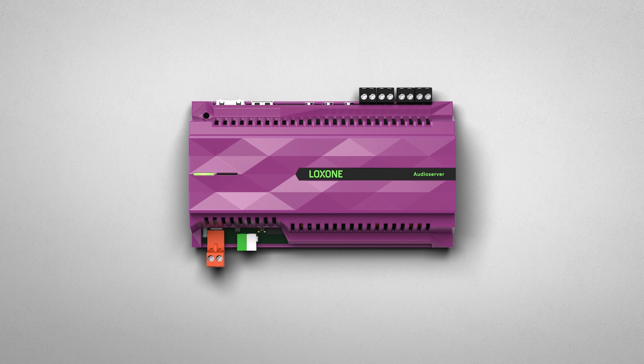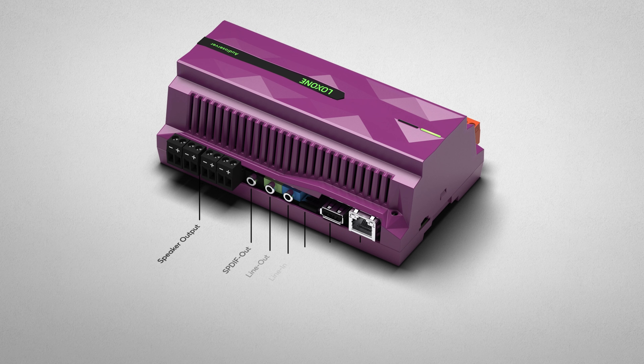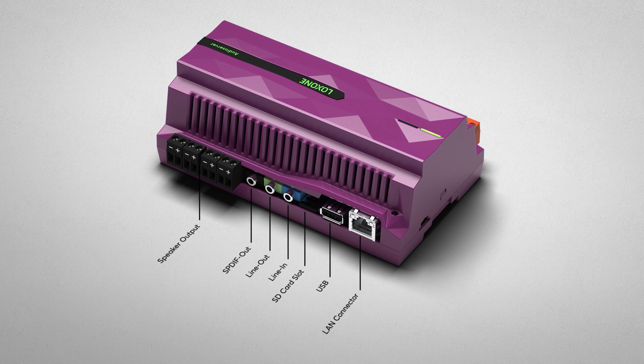The Audio Server is connected to the network via the LAN connector, through which it communicates with the Mini Server. A network music library can also be accessed via the network. The USB port is used for local audio storage. External sources such as microphones, turntables, or mixing consoles can be connected via the line-in connection.